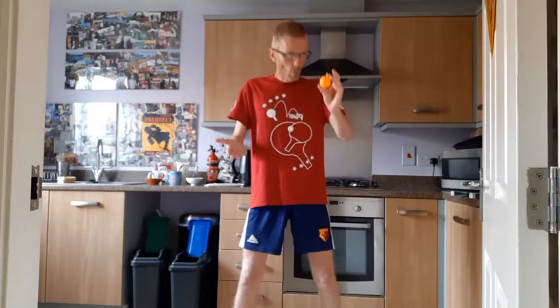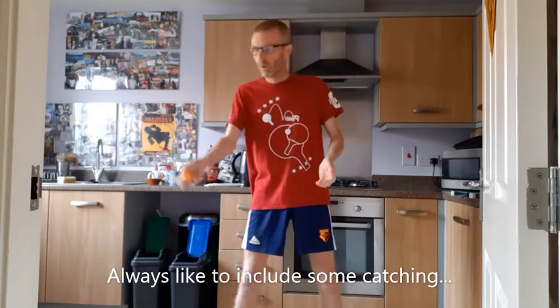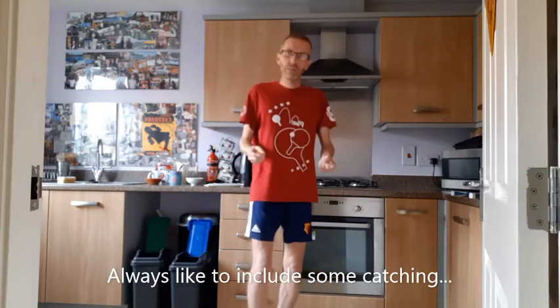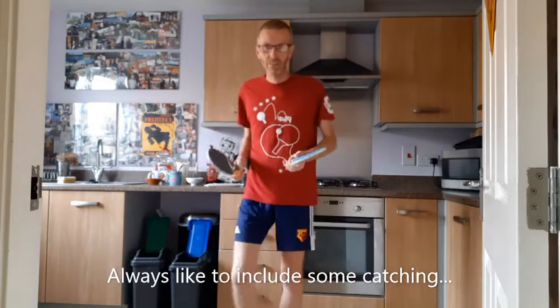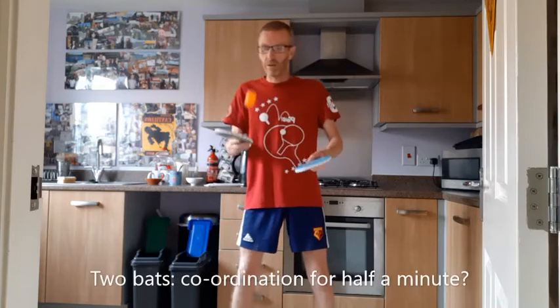I had to do a little bit of catching to develop a focus watching the ball — from one hand to the other, from one hand back to the other, and so on. If we combine the keepy-uppy and the throwing, you will need two bats. Right, and here we go.